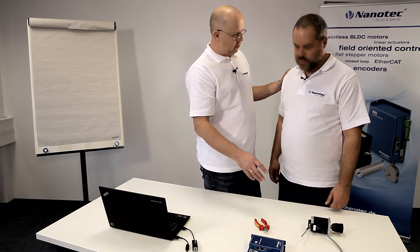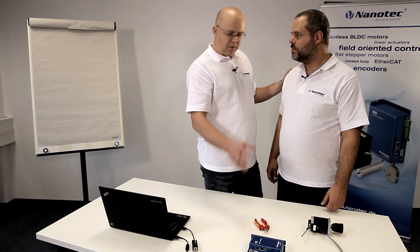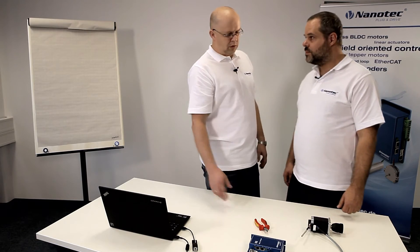So, Frank, where's the catch? It must be very difficult to set up. Very complicated, lots of parameters, and it takes time. Well, we've developed an extra auto setup where you plug the motor in and in no more than five seconds, all the parameters have been determined. And you're good to go.